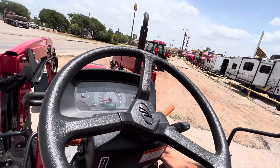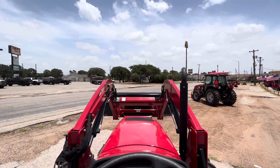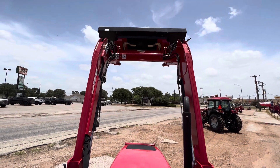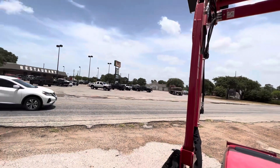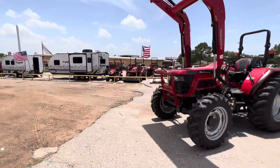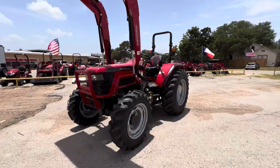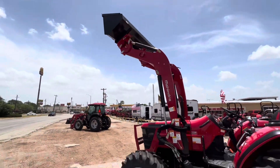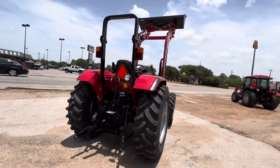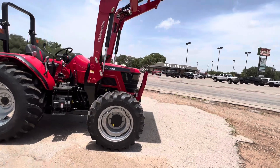Let me go ahead and crank it up for you — I'll show you how high the loader lifts. You also have a bucket level indicator on the right so you know exactly when your bucket is level. And another great thing: because we don't have all the filters like other brands, customers have said they chose Mahindra just because it sounds like a real tractor. Other tractors have been described as sewing machines, but this one sounds like a real tractor, just as it should.